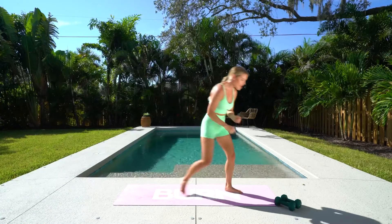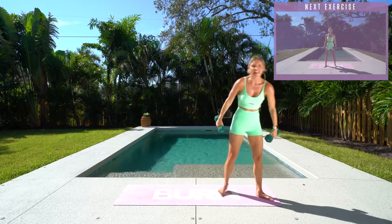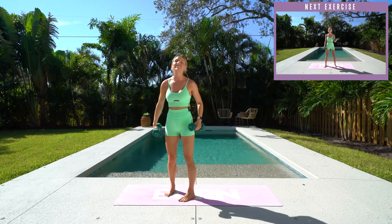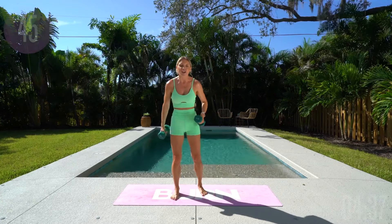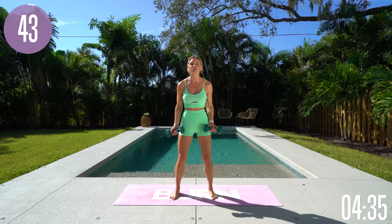Get ready, pick up those weights, and let's get started. We're going to take it into a nice upper body workout today, but the most important thing is that you stay to the end. It's only a quick five minutes, so there's no reason not to push forward.